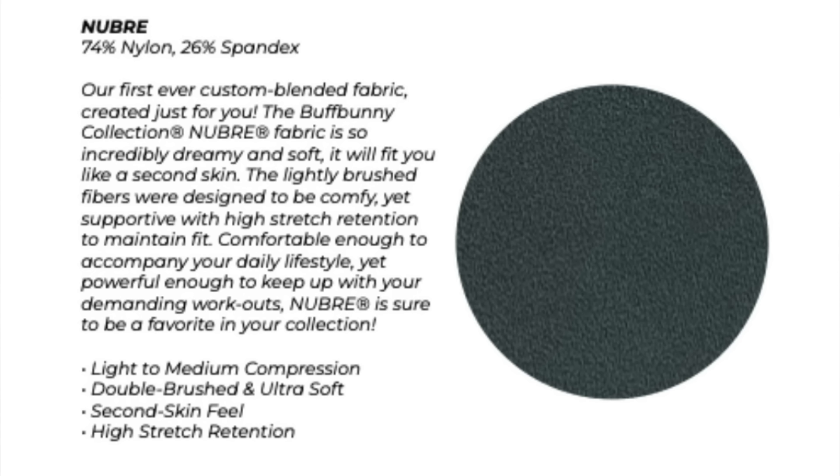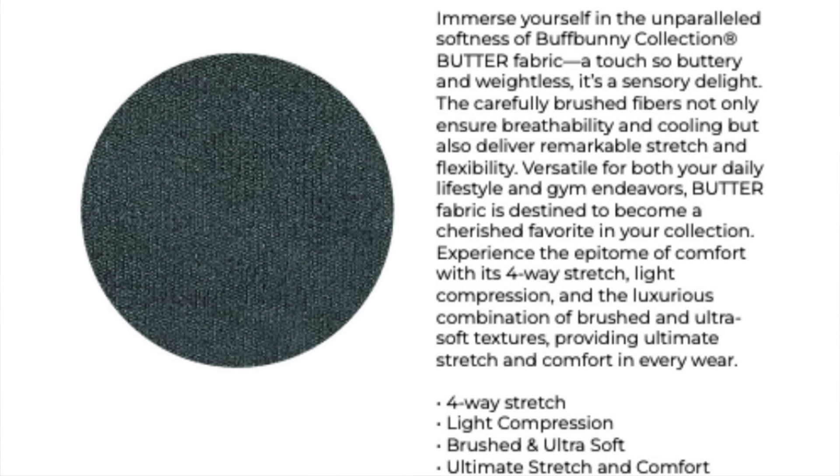Double brushed velvet to the touch — a very soft brush fabric with four-way stretch, medium compression, special sweat-wicking yarn, and antibacterial yarn. Nubri is 74% nylon and 26% spandex, light to medium compression, double brushed, ultra soft with second-skin feel and high stretch retention. Posh Knit is very similar but maybe a little softer and more compressive depending on the piece. Butter is 81% nylon and 19% spandex — four-way stretch, light compression, brushed and ultra soft.